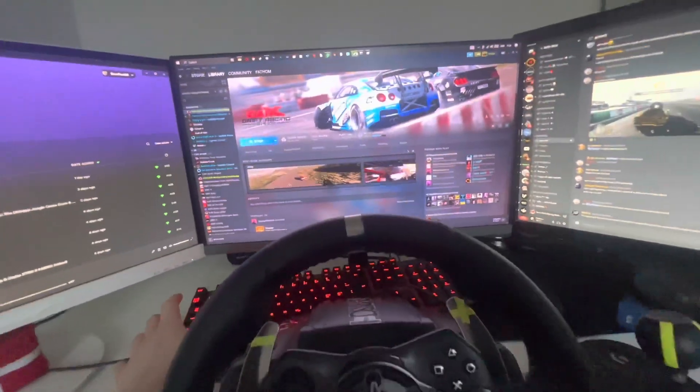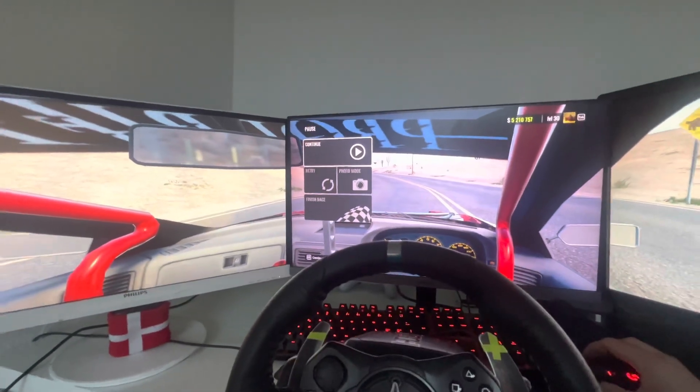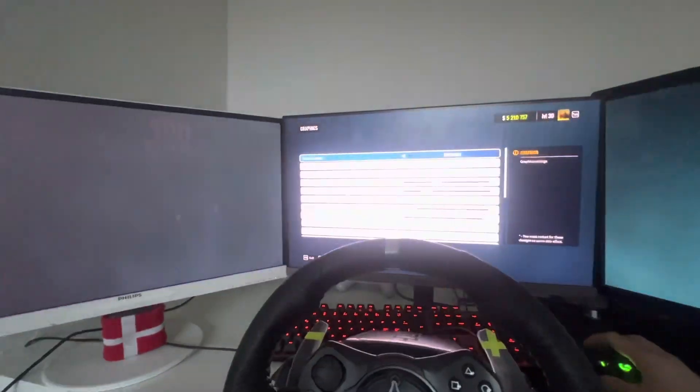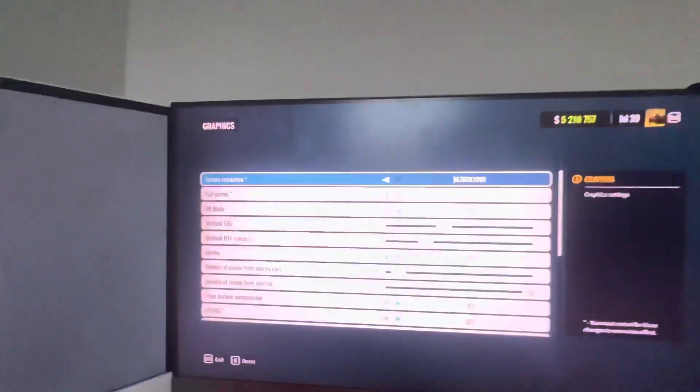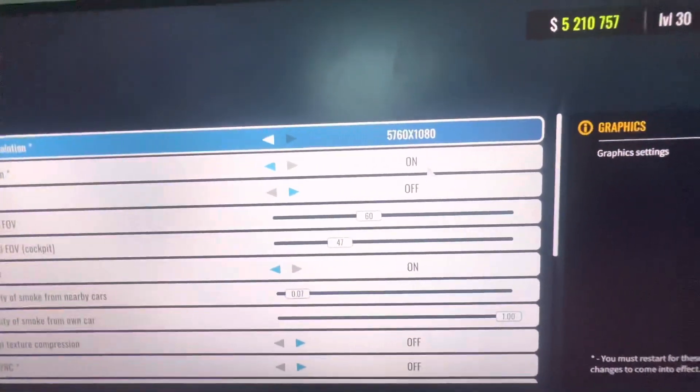In Correx, you don't need to do anything extra. But if something is wrong with your Correx and it doesn't like to work, you go to Graphics, change the screen resolution to the correct one, and set it to full screen.